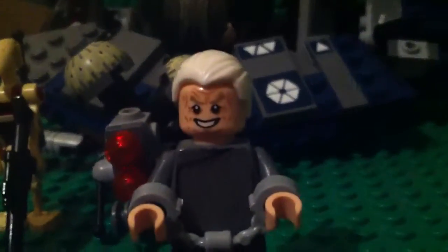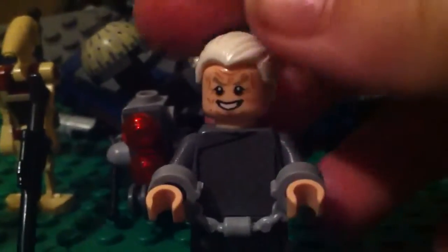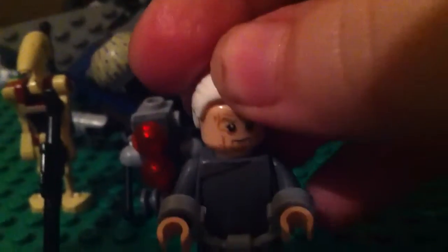So the new Chancellor Palpatine — really detailed face, way better than the Clone Wars version. He can change his head to show an alternate look. He has his prison handcuffs on because he's been captured by these two guys.